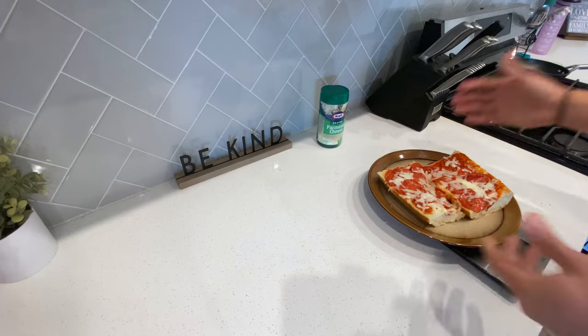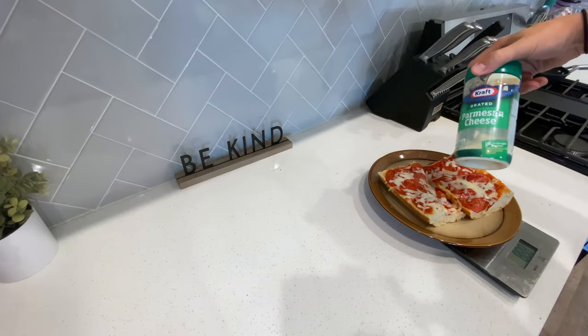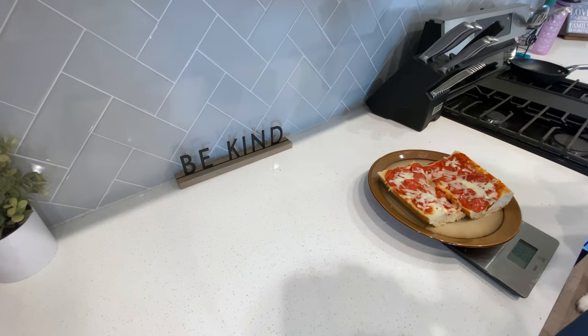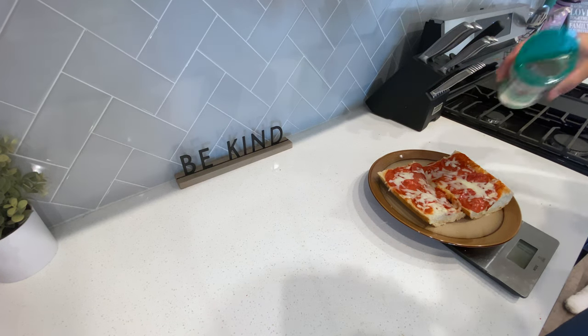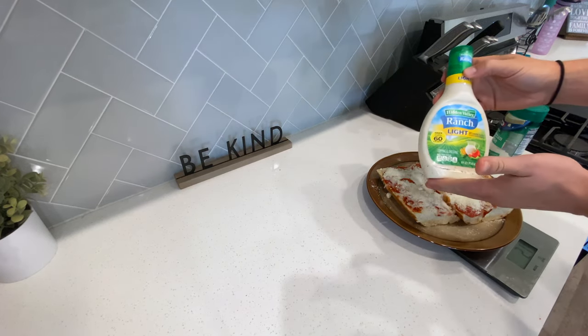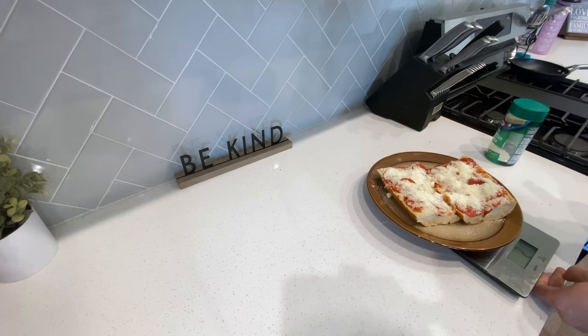The only thing I like to add is a little bit of Parmesan cheese — I usually add two servings to this. And if you have some macros to play with, you can throw in a little bit of light ranch.